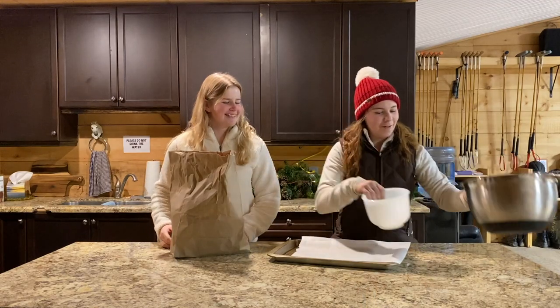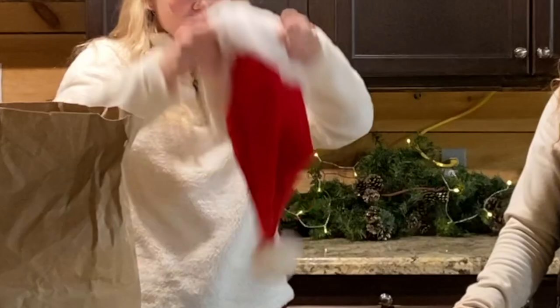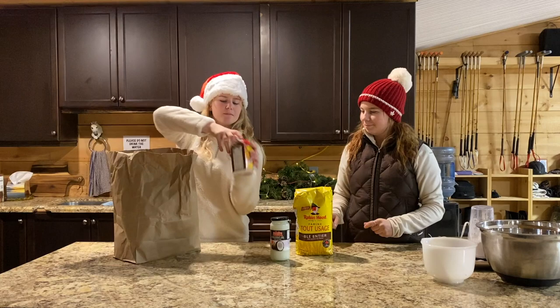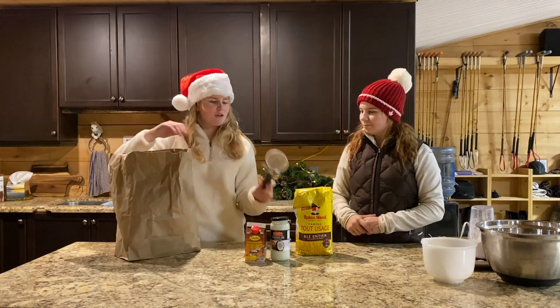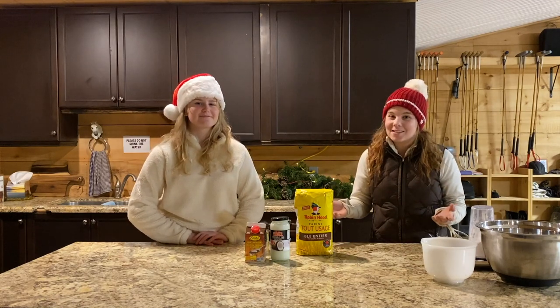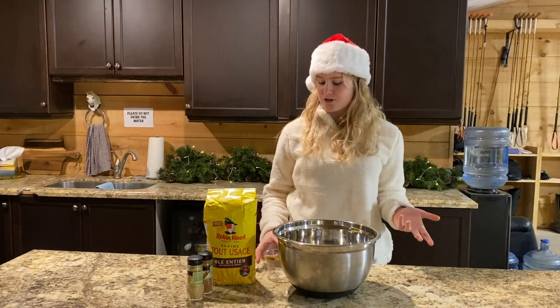We have all of the things that we're going to need today — coconut oil, molasses... I hope you guys like today's video and let's get started. We don't actually have measuring cups because we're always very professional.